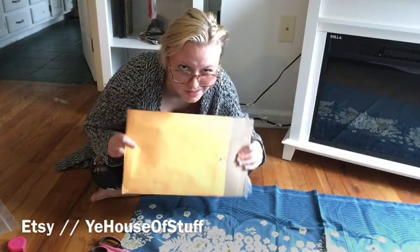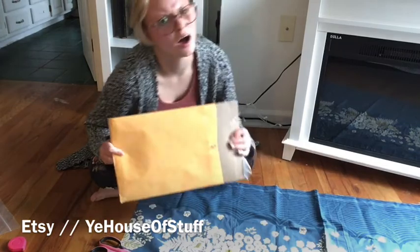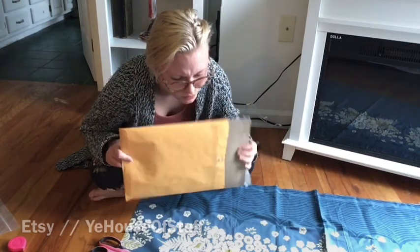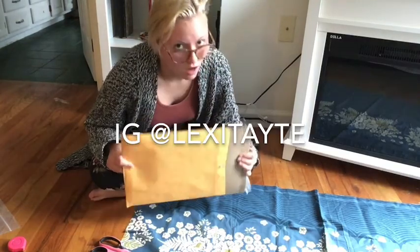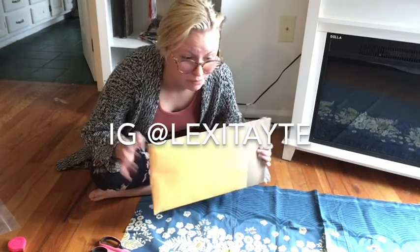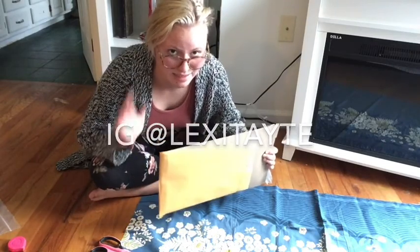Thank you to Ye Olde Stuff on Etsy — I mentioned their account on my Instagram as well. So if you want to see some behind-the-scenes things of me opening packages and sewing, things I don't always post on this channel, make sure you follow my Instagram at Lexi Tate.